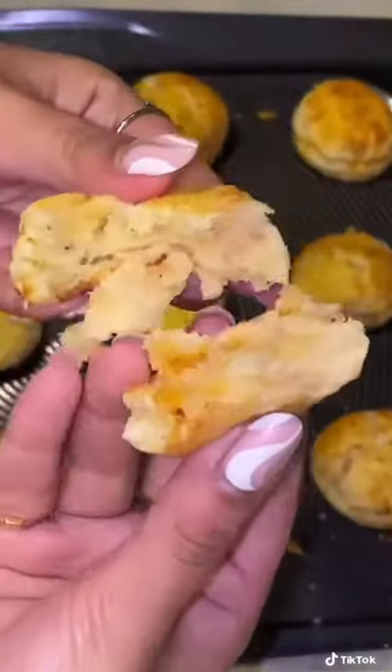Done. Let's break into one. Wow, that looks incredible — look at all those flaky layers. Oh my god.